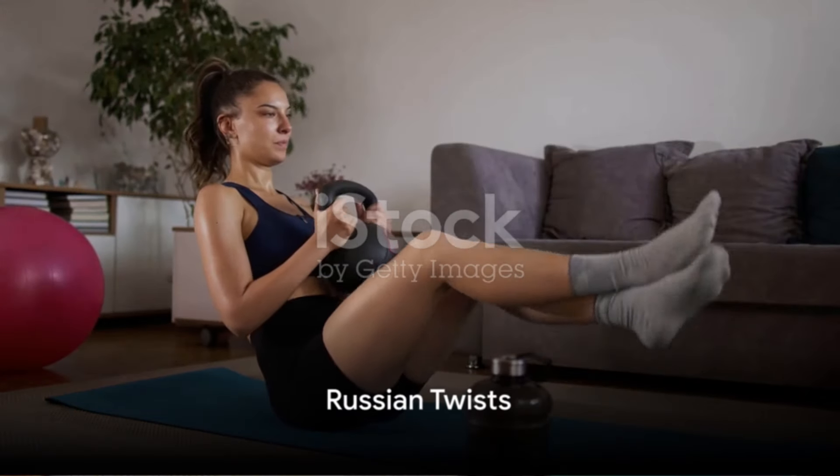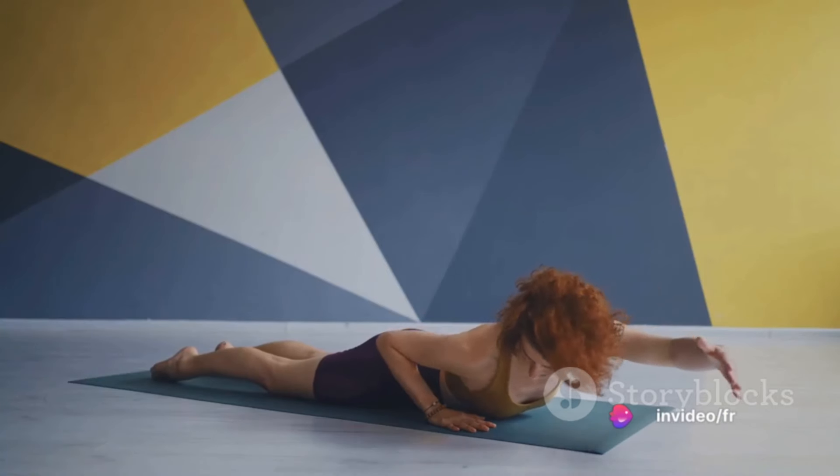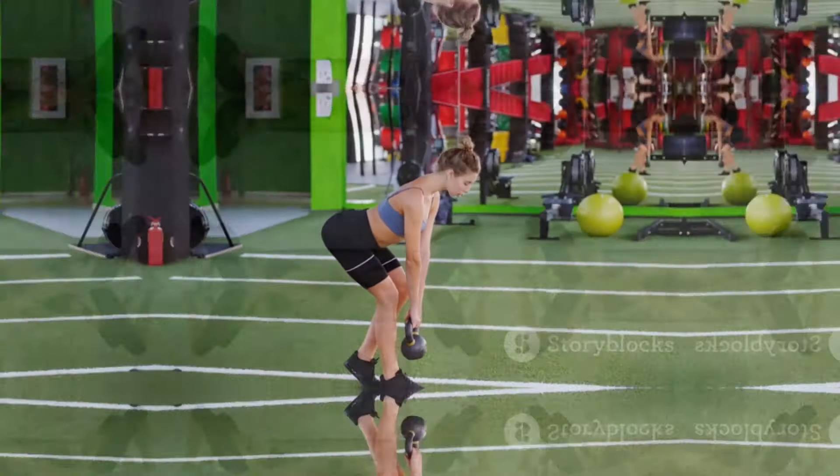Second to last, at number nine, we have Russian twists. This exercise works your core. Sit on the floor, lean back, lift your legs, and twist your torso from side to side. Do this for 15 to 20 times in three sets.